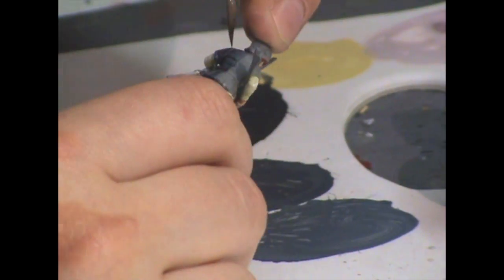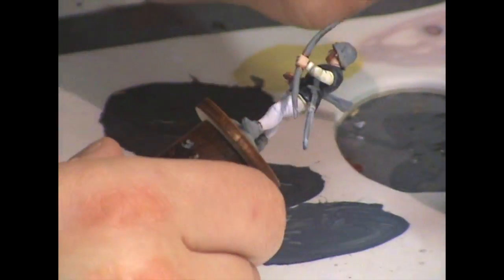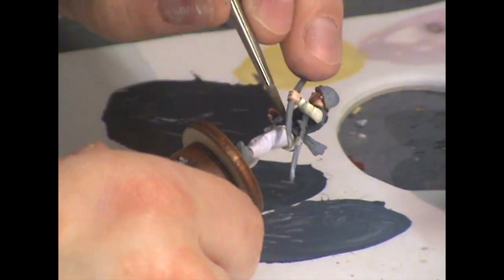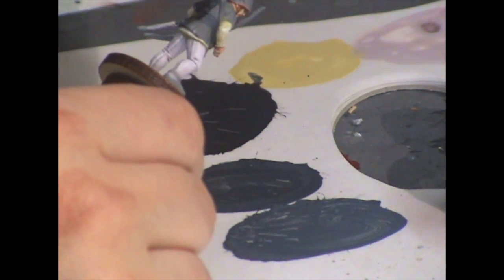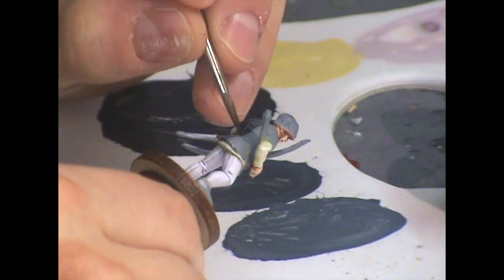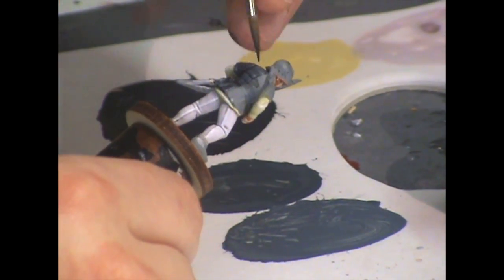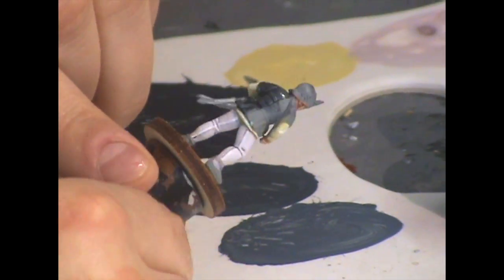Once done, take a look and see how you feel. If it feels too gray or too blue, adjust. In this case I gave the figure a wash of Nuln Oil after applying the highlights, just to unify the colors and bring everything back closer to black. Then I highlighted in a few places where I felt the contrast had been taken away too much.